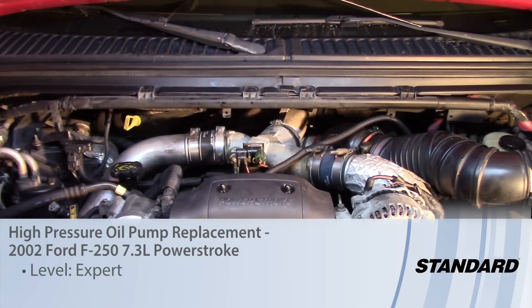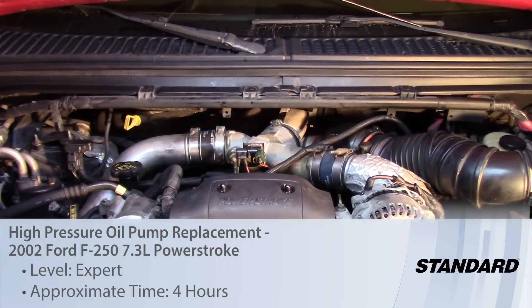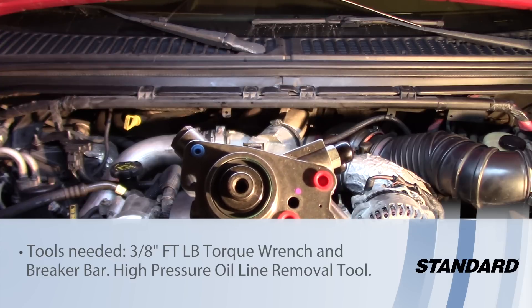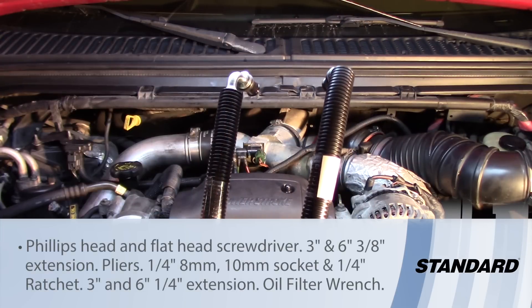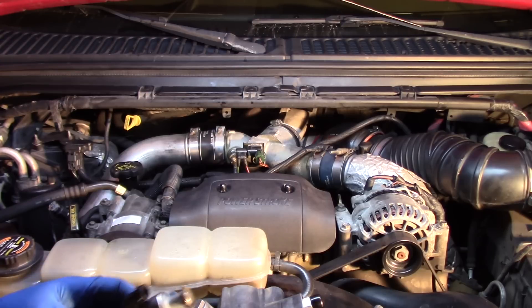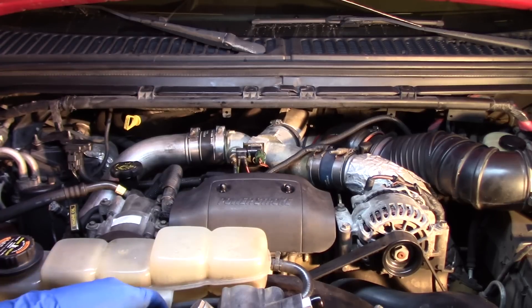Today we're going to be working on a 2002 Ford F-250 Super Duty with a 7.3 liter Power Stroke. We're going to be replacing our high-pressure oil pump as well as our high-pressure oil lines and also the pressure sensor. We're going to show you a few tips and tricks on how to install these parts as easily as possible, get it done right the first time, and get you back up and running in no time.